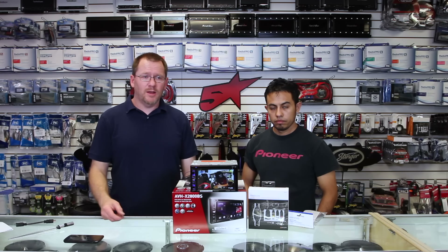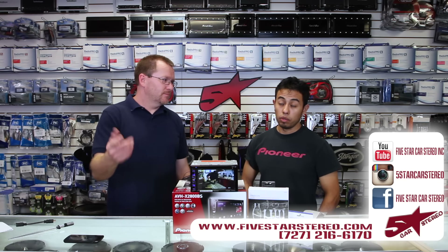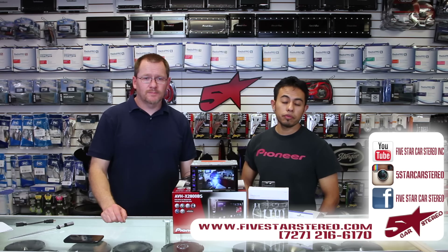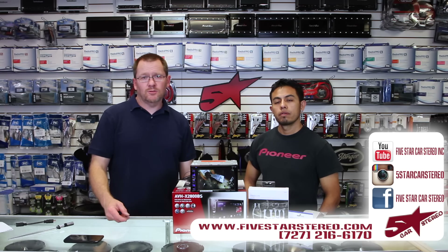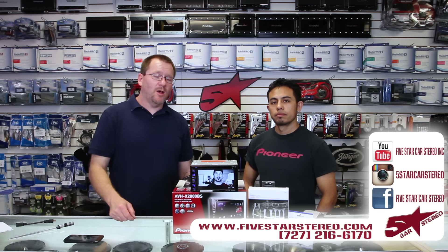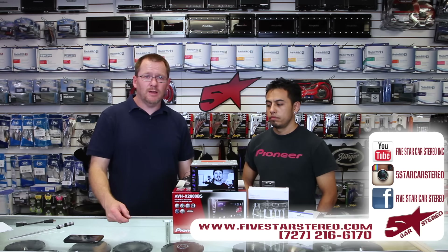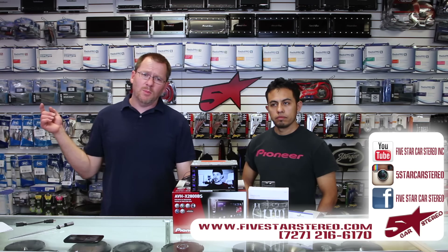For a full list of parts, check in the comments below — we'll have everything you need to do this, with links to pick them up on Amazon. If you want to buy it from us, you can call us. Thank you for watching. You guys can find us on Facebook, YouTube, and Instagram. If you like this show, please subscribe. If you didn't like the show, subscribe anyway — we might make one you will like. Leave a comment down below if you have a question and we'll get back to you. Thank you for watching, you guys have a great night. Bye.